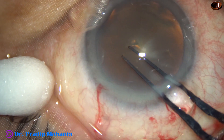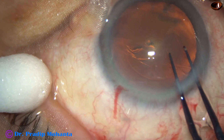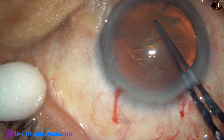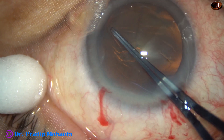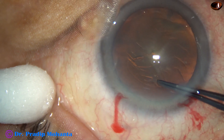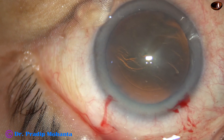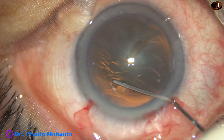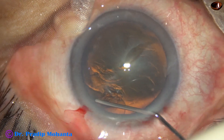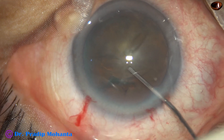Capsulorhexis is being done with the utrata forceps. A capsular tag is raised and the capsular tag is guided anti-clockwise all around to get an adequate size rhexis. Hydrodissection is done with a BSS and 27-gauge cannula.